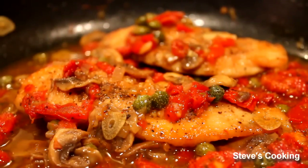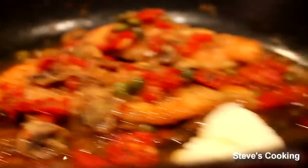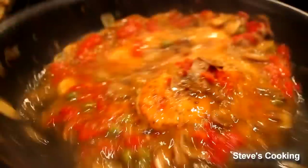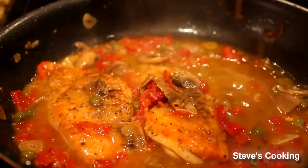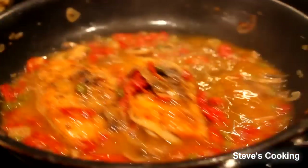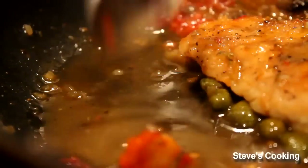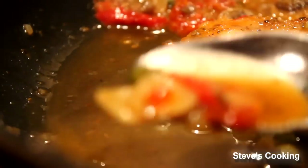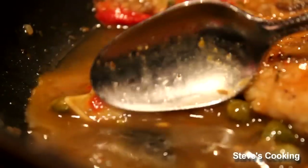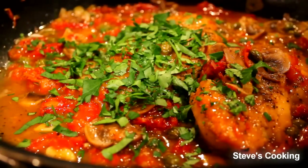I've put the chicken back in the pan and we're going to add a little bit of butter to the sauce, just to give it some sheen. Let's have a taste. I don't really have to season that because I've put the capers in — they're pretty salty anyway. But that is beautiful, and that's the consistency you want. Just to finish, a nice generous amount of parsley.